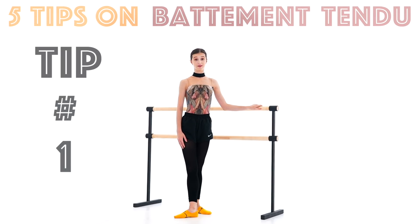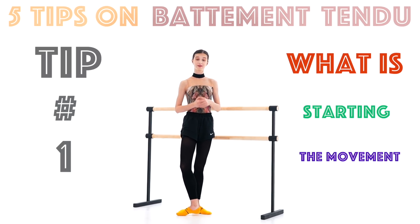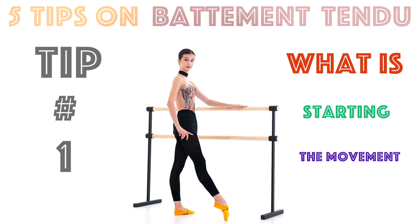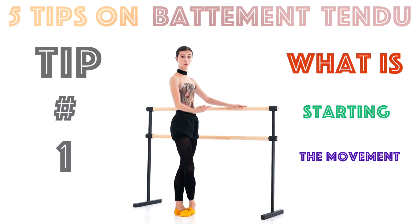Tip number one: what is starting the movement? Always be asking yourself that question. For the tendu front, the heel should be starting the movement. It's not the toes starting it — the heel is starting and the toes are going last.